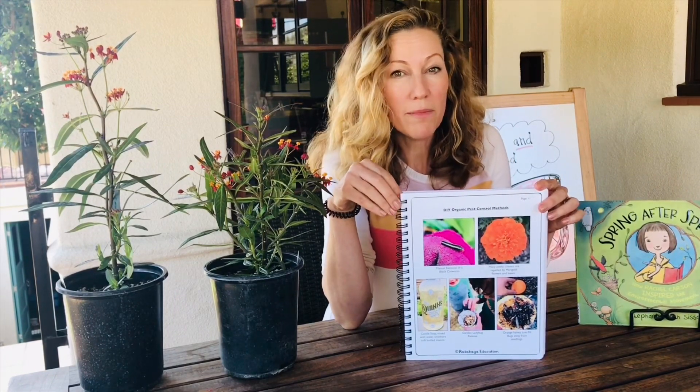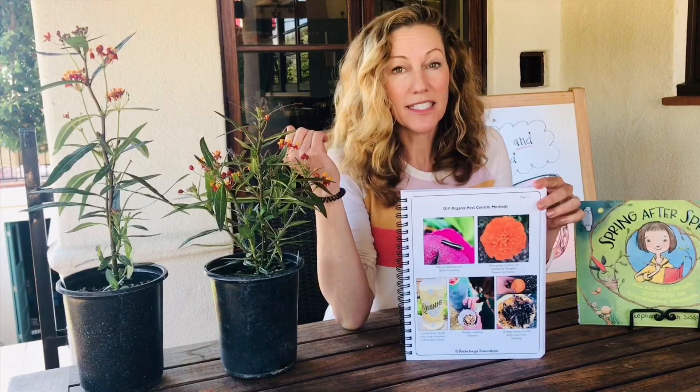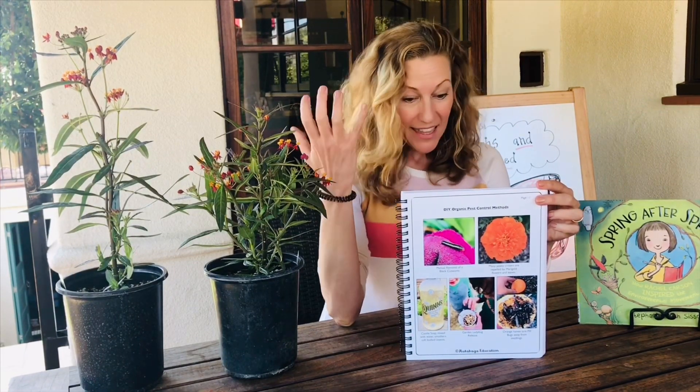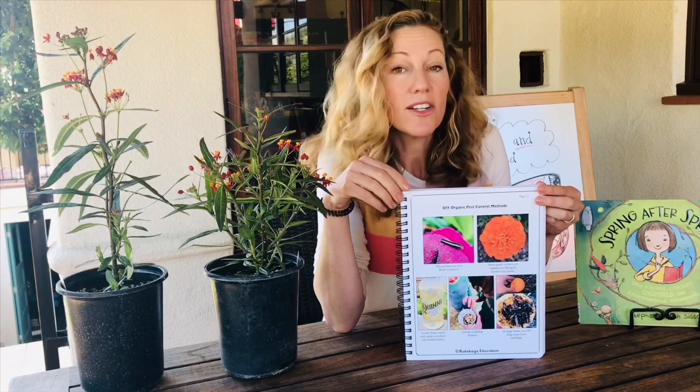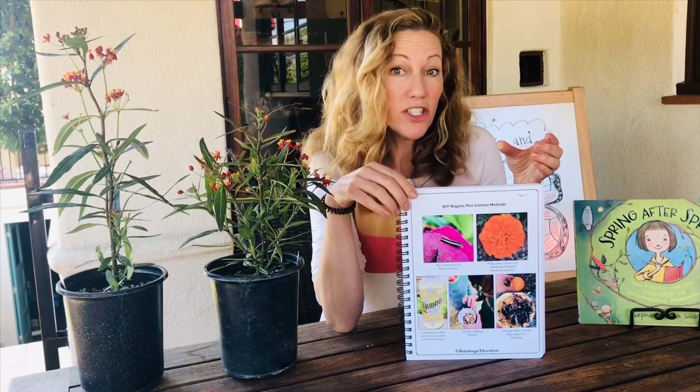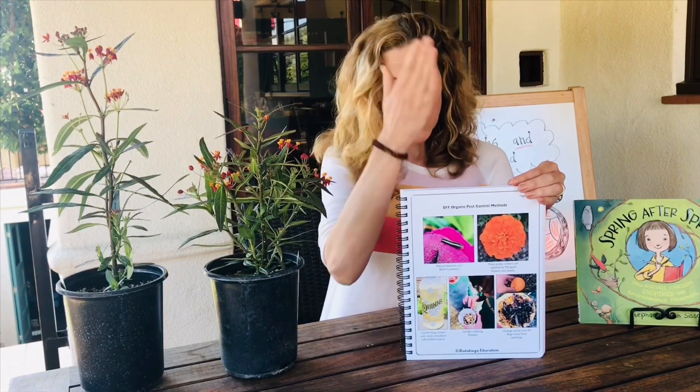Talking about our good guys and bad guys, another organic method you could use is to get some ladybugs. Ladybugs love to feed on aphids — and it's actually not just the ladybugs or lady beetles themselves, but they'll lay their eggs and their larvae love to feed on the aphids. That's a really good way to control your bad-guy population. The last thing is a trick we use at home: if you have a lot of roly-polies, sow bugs, or pill bugs, take orange halves at night.